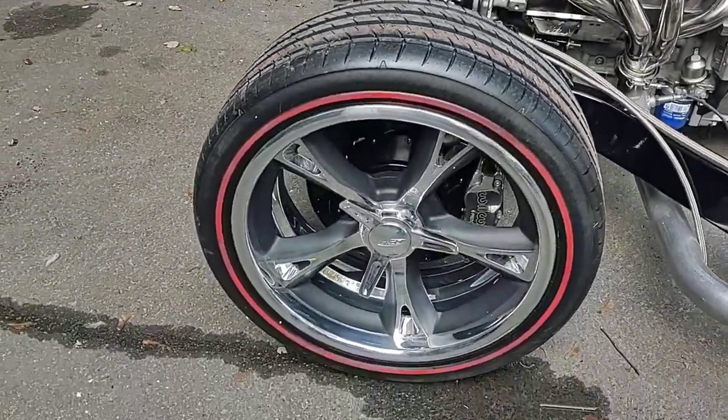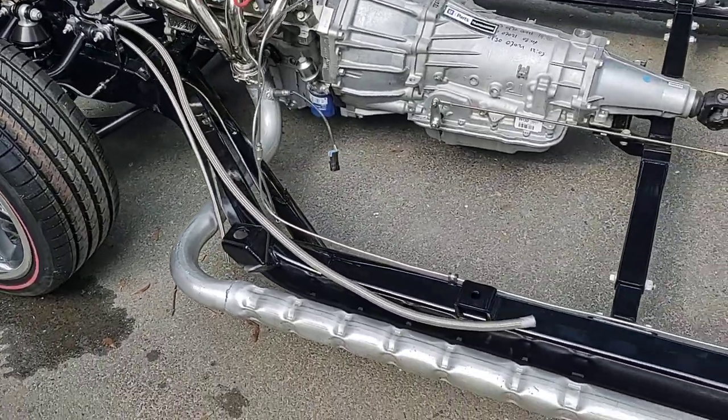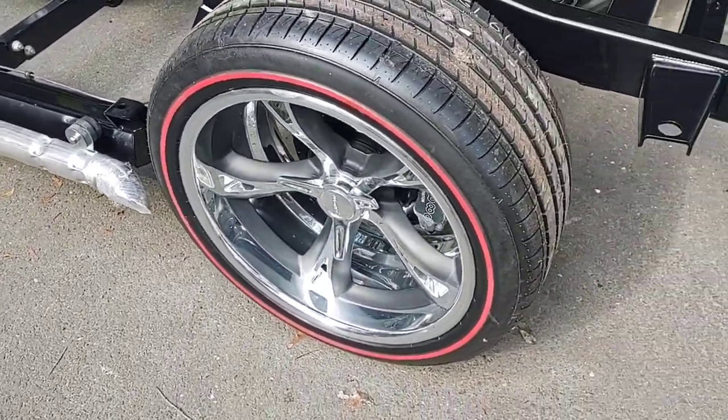Got some shot wheels on there — the Mach 5s with the three bar spinner. Red line tires from Diamondback, high floor performance side thrust. 18x8s on the front, 20x10s on the rear.